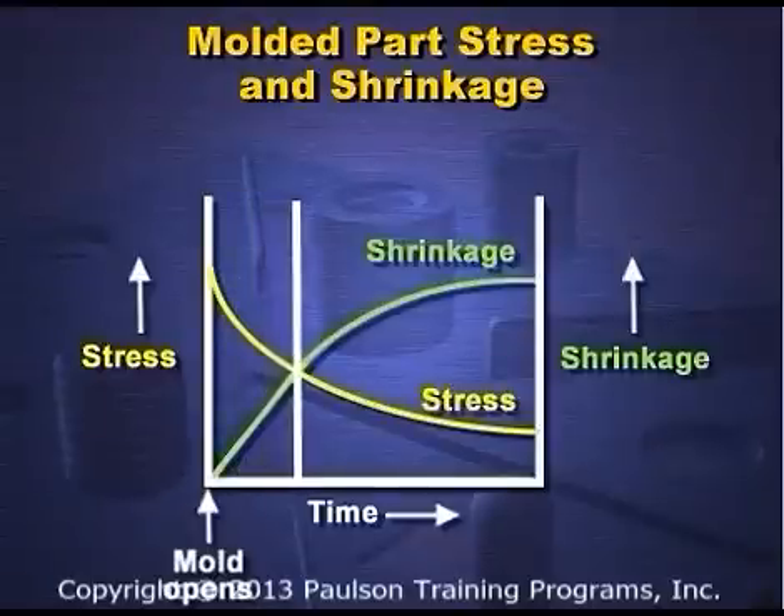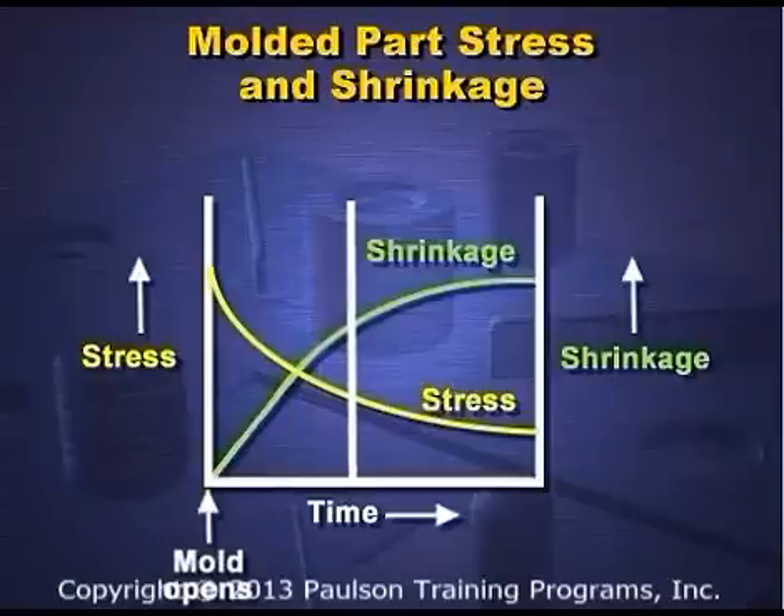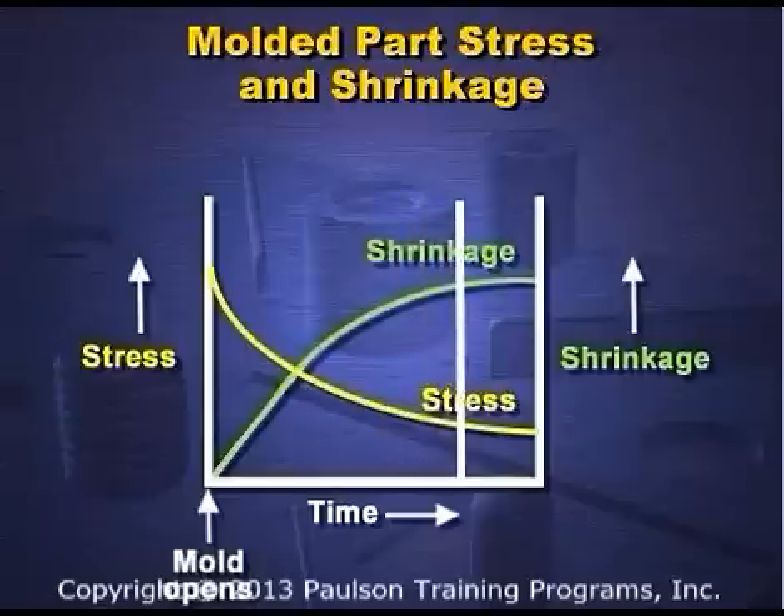When the mold opens, the plastic starts shrinking — quickly at first, and then more slowly. The increase in shrinkage is matched by a decrease in the internal stress.